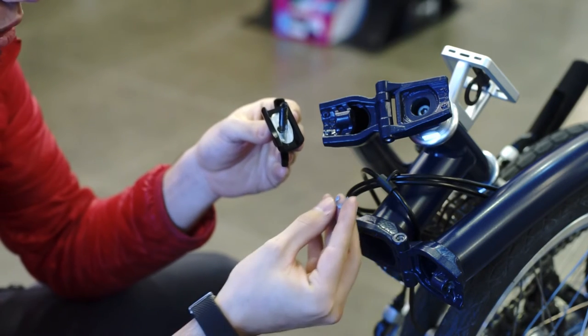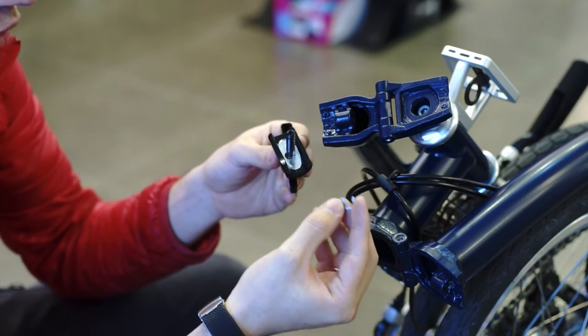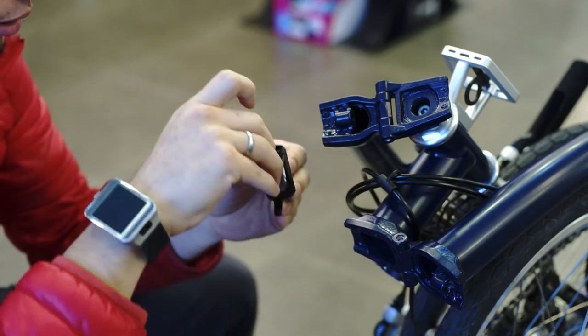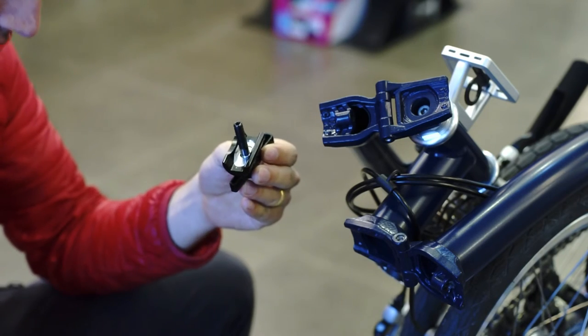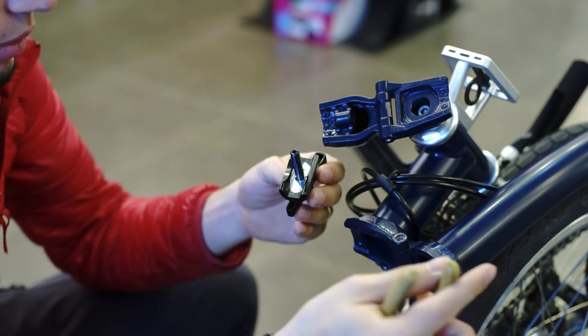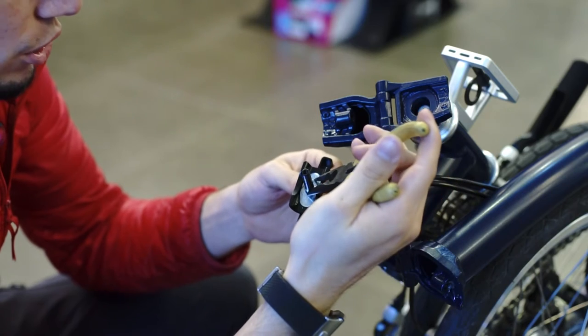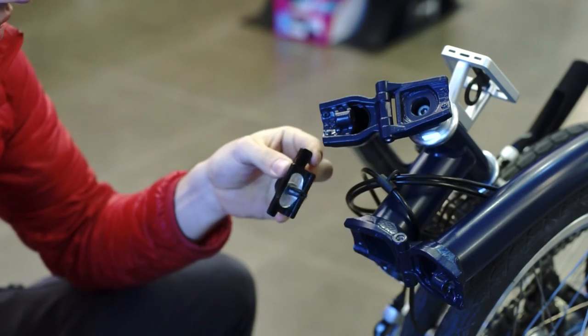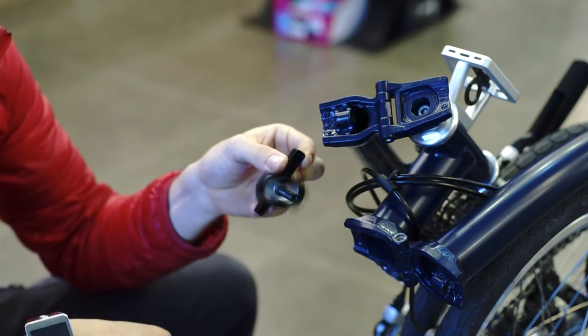Step number three: you have to be very careful on this one because it's pretty hard to assemble. You may need a set of pliers, but you can use other tools you see fit. Once installed, it shall spin freely like so.